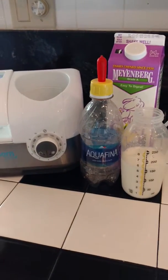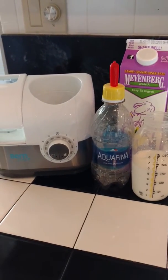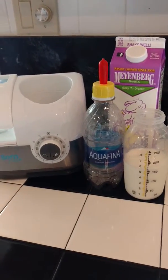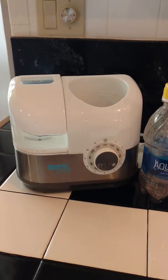I will also provide bottles of water for rinsing out the bottle and the nipple. If it starts to get stinky, you can just pour out the water and use a brand new bottle.